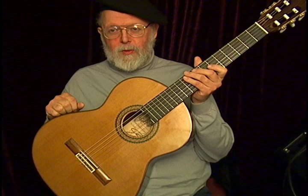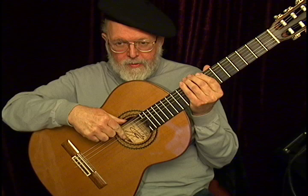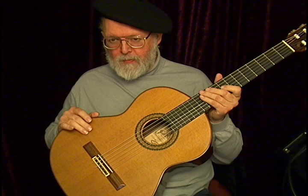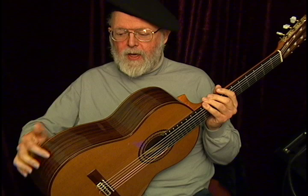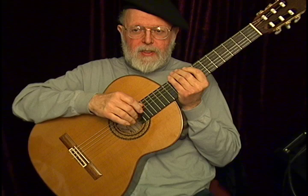This beautiful guitar is a 1992 Ramirez Model 1A in excellent original condition. It has the signature on the label in the lower half, with a little blue border around the upper half of the label. It's got a premium western red cedar soundboard and very nice East Indian Rosewood back and sides — and this particular one does not have laminated sides; it has solid East Indian Rosewood sides.